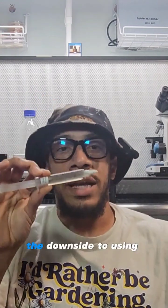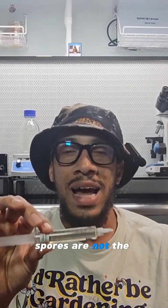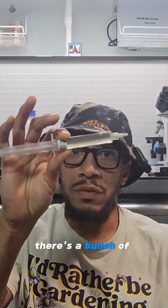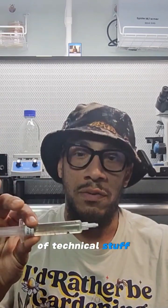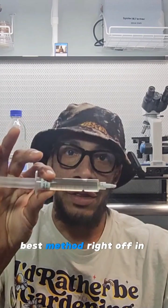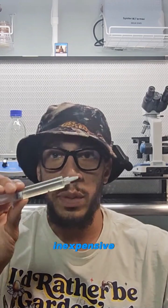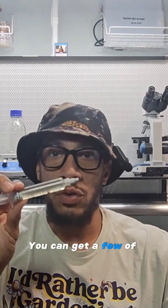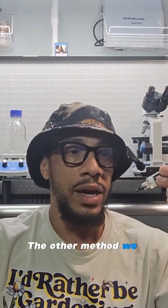The downside to using spores is that they're not the cleanest method, because there's a bunch of different spores in here — it's not isolated. There's a bunch of technical stuff, but it's not the best method right off in the beginning. However, it is the most inexpensive — you can get a few spore syringes for a couple dollars. The other method we have is a liquid culture syringe.